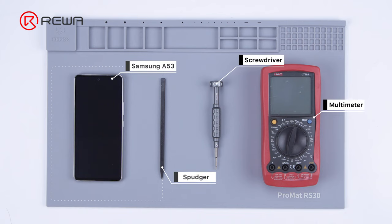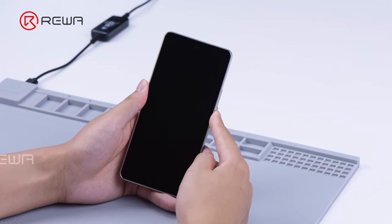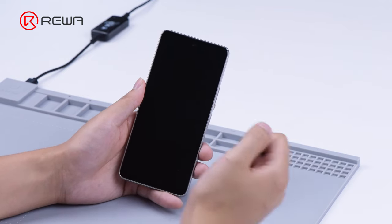Today we will share how to fix a Samsung A53 that won't turn on. Press the power button — the device won't turn on.